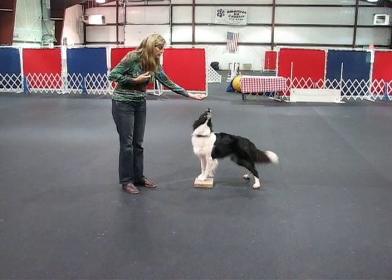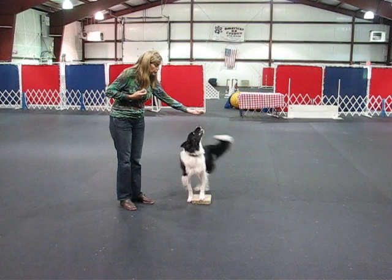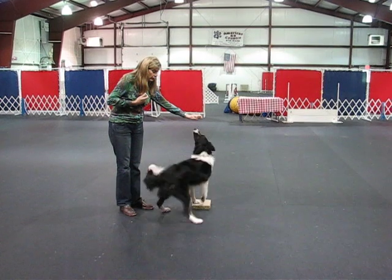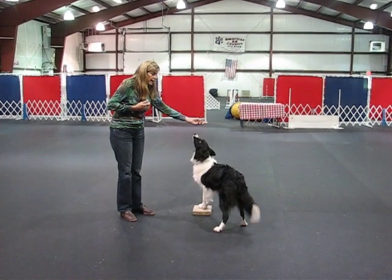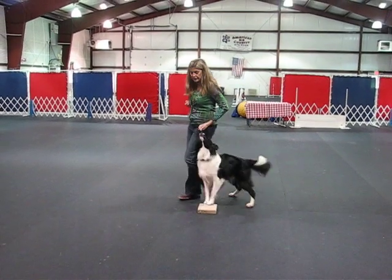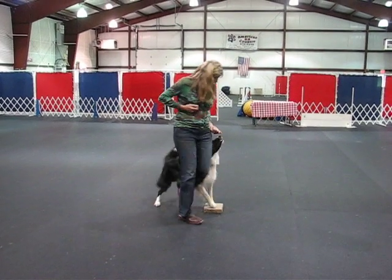We want the dog to be able to pass the handler. So you would just free shape until the dog can pass you, because really that's the get-in. We don't give it a name until the dog passes and is fed. I basically don't have any food — I'm just faking them out. Get up on the brick. Good boy, that's it.